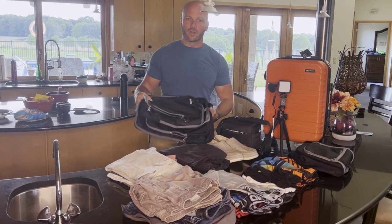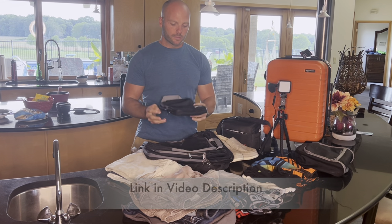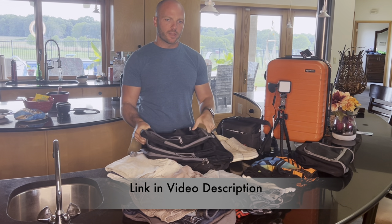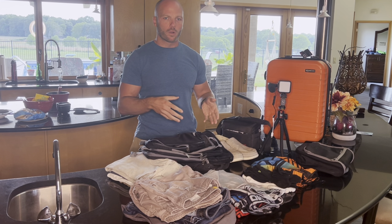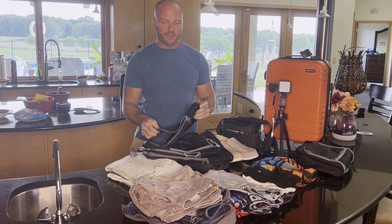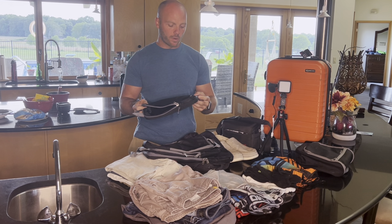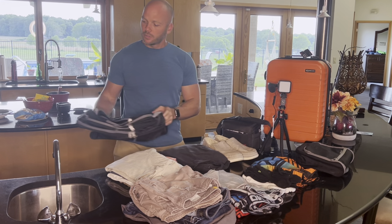So I went on Amazon and I purchased some Bagel packing cubes. I got a pack of four. There are several brands on there, and they all appear to be about the same — it just depends on if you want four or eight or seven. I will link these down below. At the time I was looking at the compression cubes, these were the cheapest ones I could find. The pack of four from Bagel.